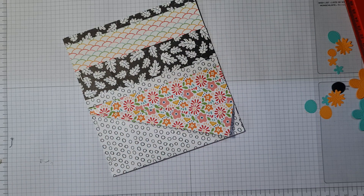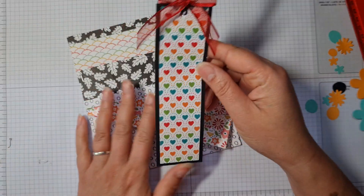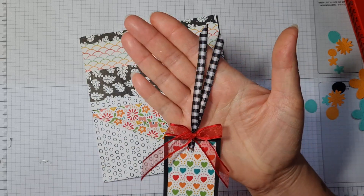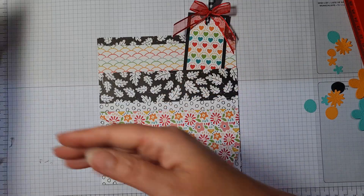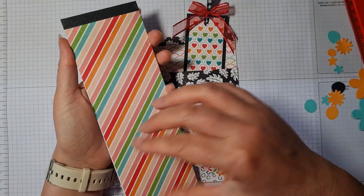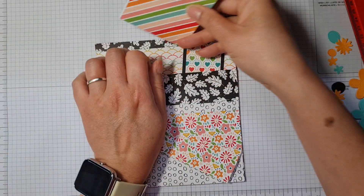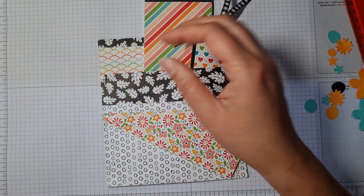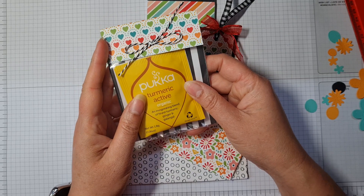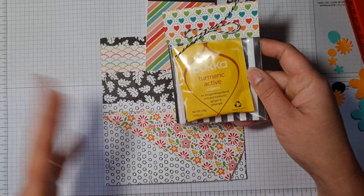The next section is really easy because I've pretty much prepared everything that's going to go in here. Using the same set of papers, I've made a bookmark with just some lovely ribbon at the top, trying to use the colours that were already in these papers. I also decorated a little shopping notebook by sticking down some paper onto it, and that is going to go in the top so it sticks out nicely.